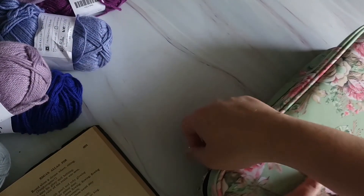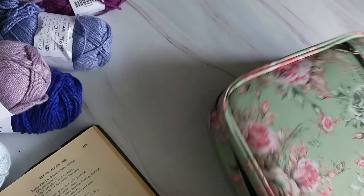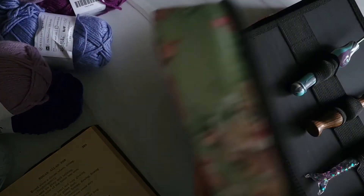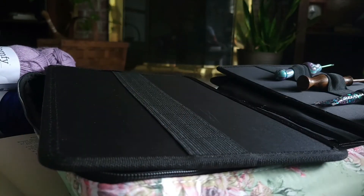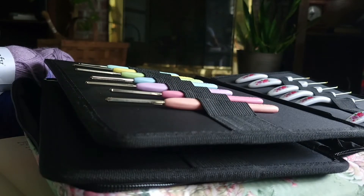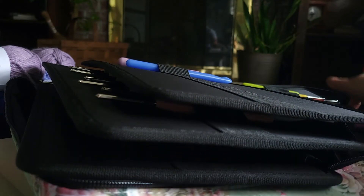No hook review video is complete without telling you a great solution for hook storage. I bought a giant pencil case on Amazon — I will link it below — and it has been the best thing I've ever done for storing my hooks. I have used mugs, jars, and stands, but this keeps all of my sets neat and organized. I think you can fit up to 100 hooks in here, and it comes in so many different colors.